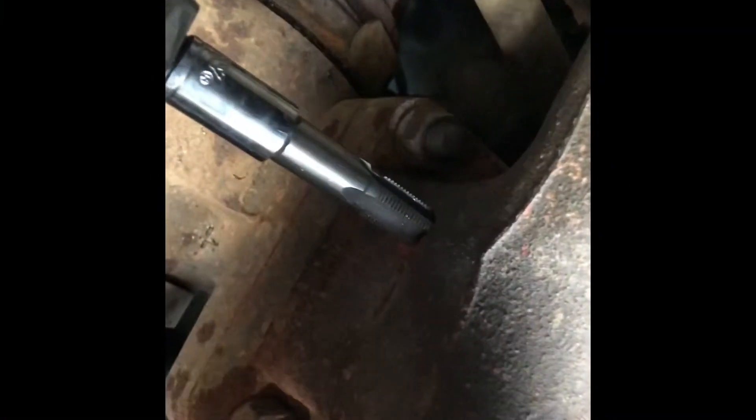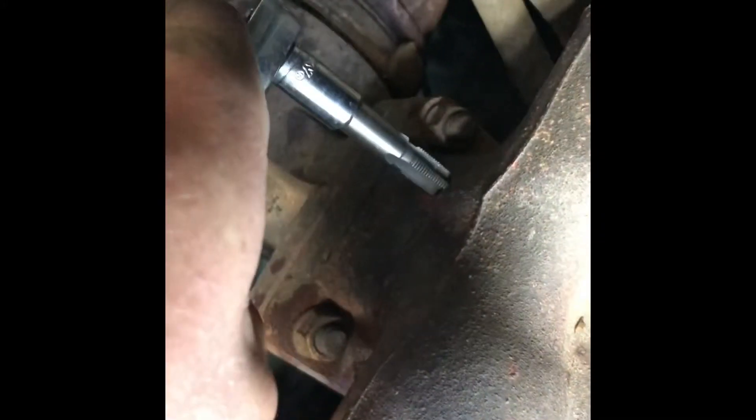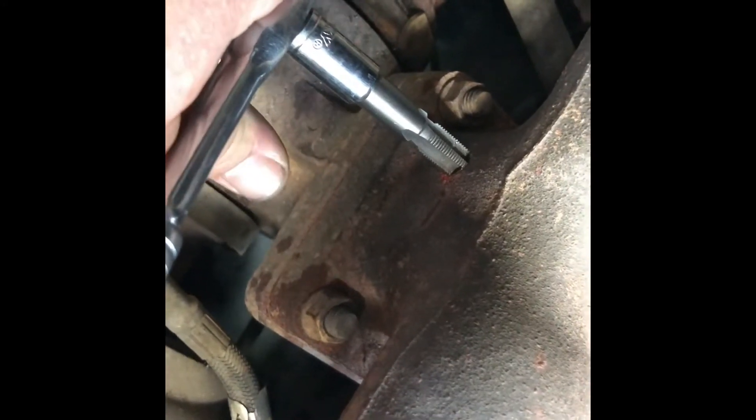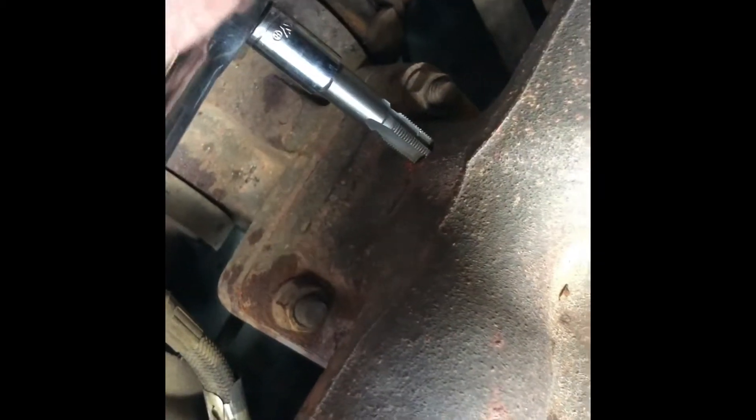Here we have the 1/8-27 NPT thread tap installed. Because the pipe tap wrench couldn't fit between the turbo housing right here, I used two hands and a quarter inch drive ratchet to hold it square while pushing in and rotating clockwise slowly to cut the threads. You want to go in about a quarter inch so you have a few good threads cut, then back it slowly out — clockwise in, counterclockwise out — to clean those threads up and cut them properly.